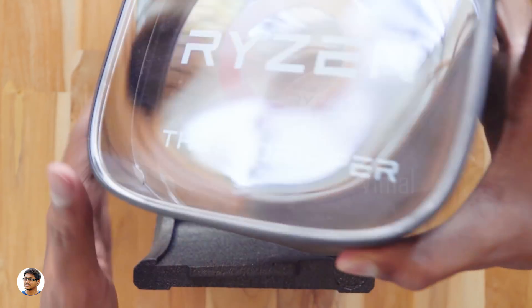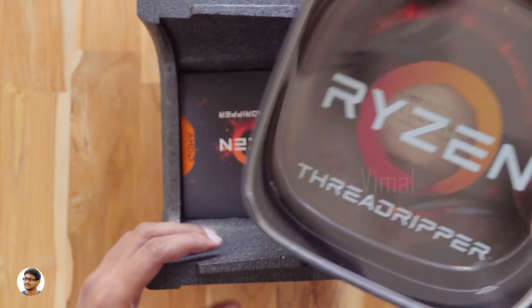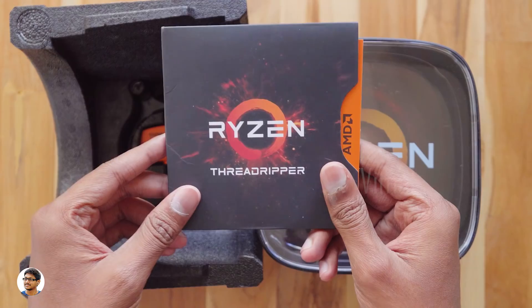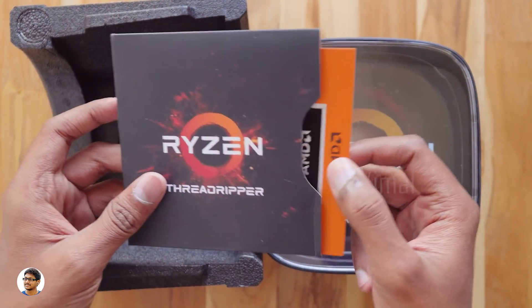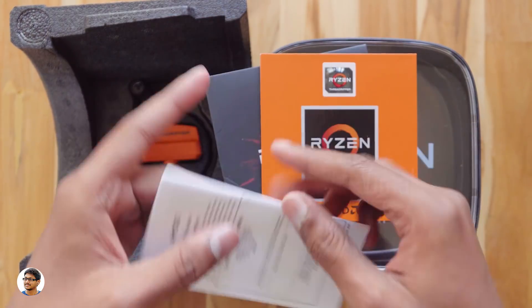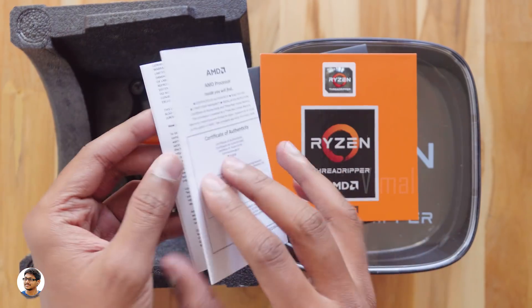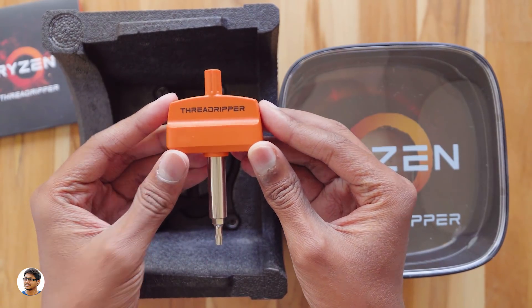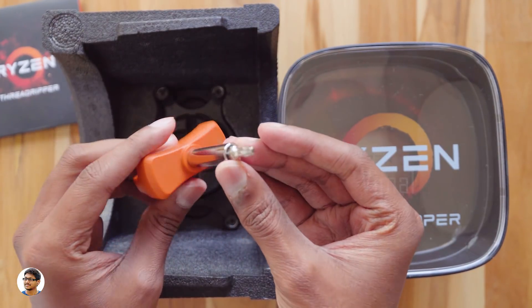Inside the styrofoam we have another box. The processor comes in its own box — we'll open that later. First, let's see what else is in the packing. There's some paperwork at the top and other stuff below that. We've got some beautiful Ryzen Threadripper stickers, along with an instructions manual on how to install this CPU — make sure to read it. In the box you also have a Torx T20 screwdriver which says Threadripper on it, used for the CPU installation.